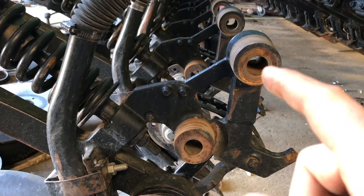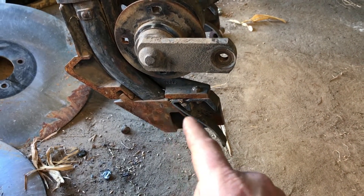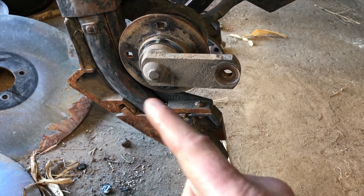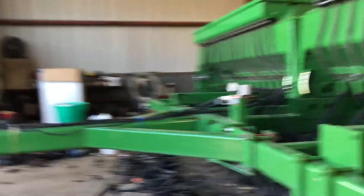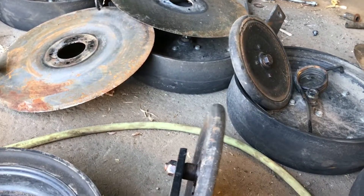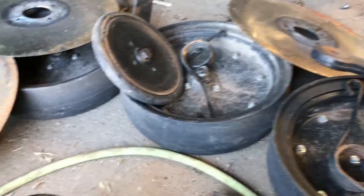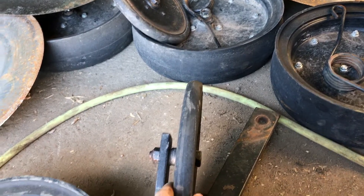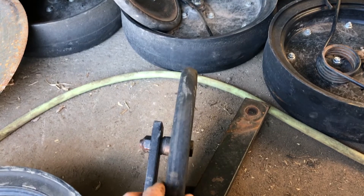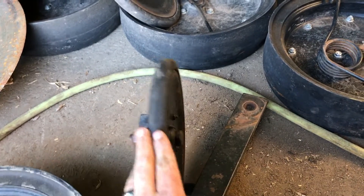Those greasable bushings at those points, plus the seed boot, are the main differences between a 1560 and a 1590. A lot of 1560s are now switched over to a single-piece seed boot — you can buy them from SOUP, where I order most of my parts. On some later models — I think around 2006 — they switched to a narrower packing or firming wheel. That's why I'm replacing the whole wheel and not just the bearing. This one is an inch wide; the new ones are only about three-quarters of an inch, narrower and coming more to a point.